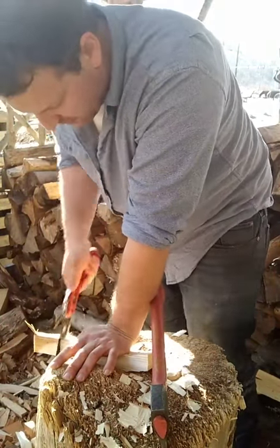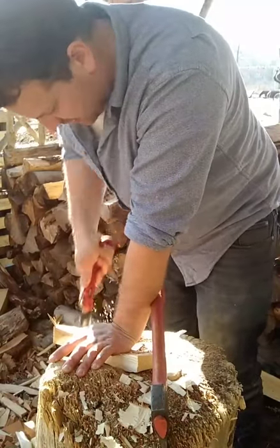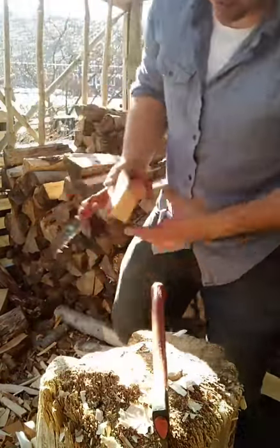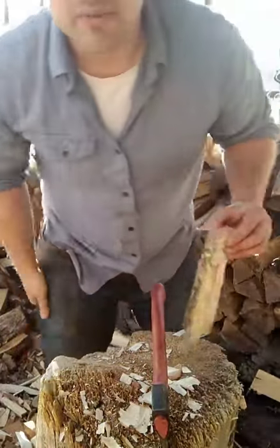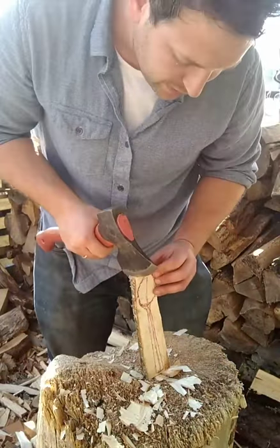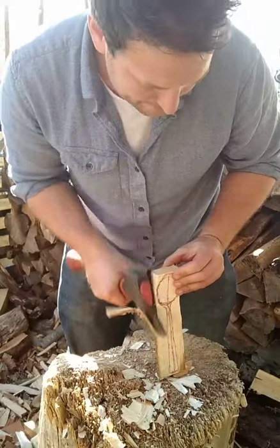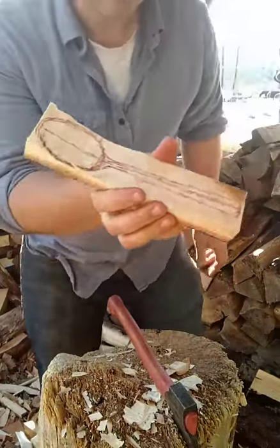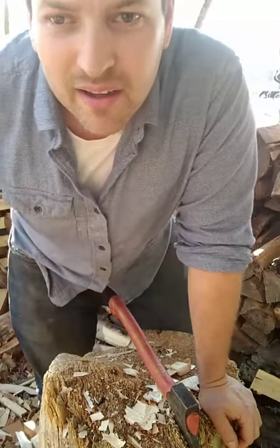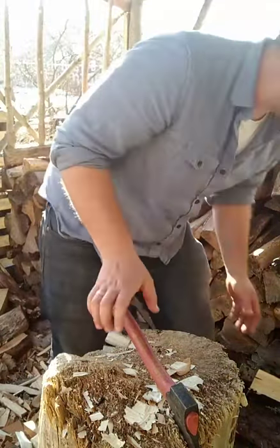Typically with these raw blanks, people just have me fill up one of these post office flat rate boxes, because that's the most efficient way to do it. And voilà — that's what a raw blank looks like.